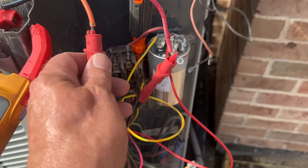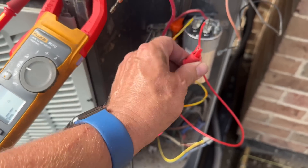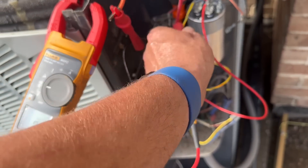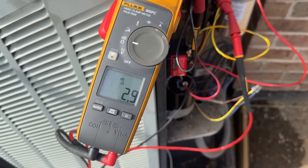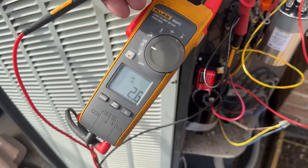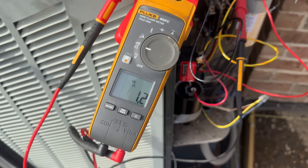Alright, let's take some readings. Between red and orange — orange being our HERM capacitor — I'm getting 3. Red to black I'm getting 1.3, and orange to black 2.3. Let's go back to orange to red again — 2.9. So red to orange is 3, orange to black 2.4, and this should be 0.6 — it's not, it's 1. It's messed up.